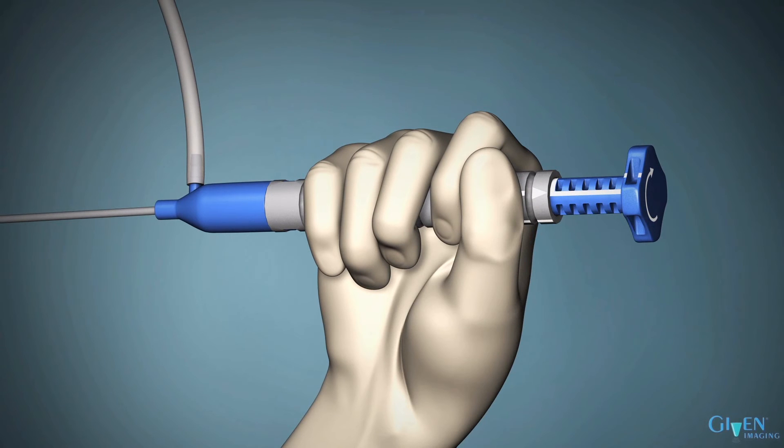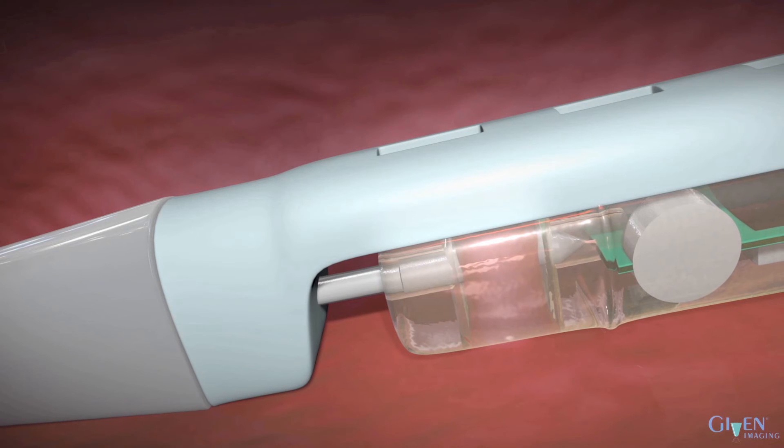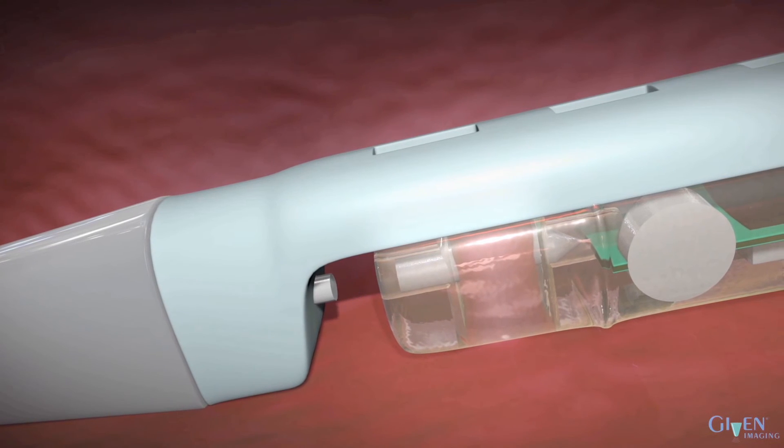The plunger springs back so that a white line is visible on the sixth rib of the plunger. To ensure that the plunger has sprung back completely, or if the white line is not visible, use your thumb to raise the plunger until the white mark is visible. These steps will release the capsule from the delivery system.